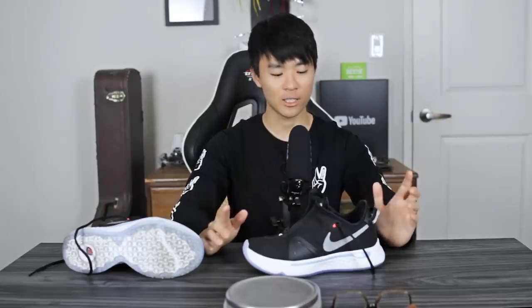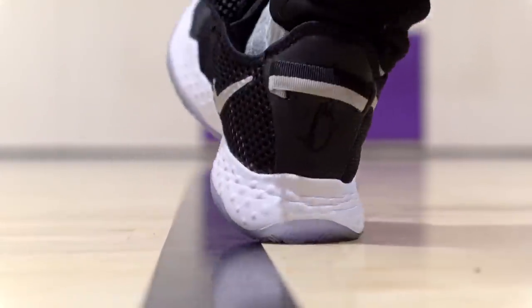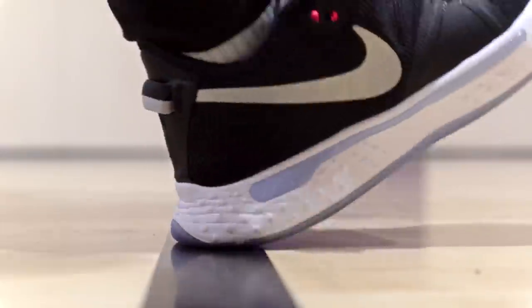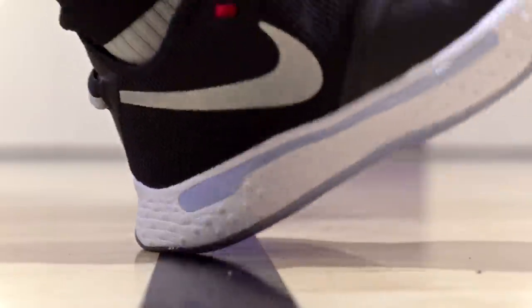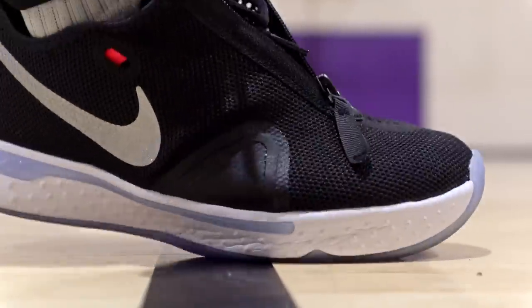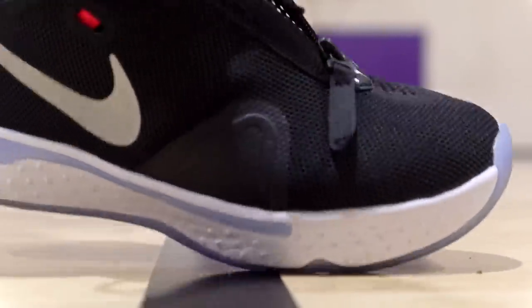Moving on to my favorite part about this shoe — the cushion. For the foam, it doesn't really say what the foam is, but it's really soft. It feels pretty similar to the PG-3 cushion, maybe a little bit softer. There's a lot of compression in the heel and forefoot. It provides very good impact protection with just a slight bit of bounce — more on the soft side, not the spring fast-rebound type. Court feel was really good, and they put an entire full-length Air Strobel unit inside this shoe.